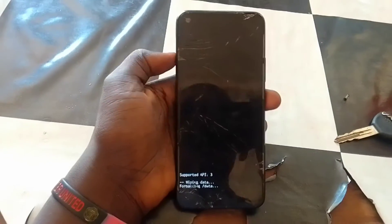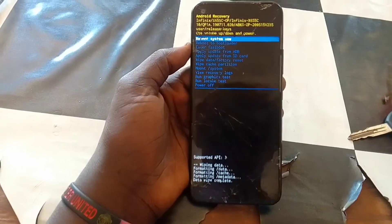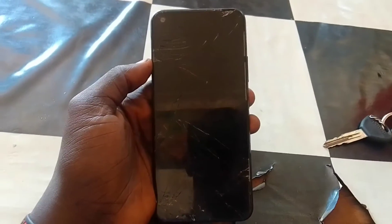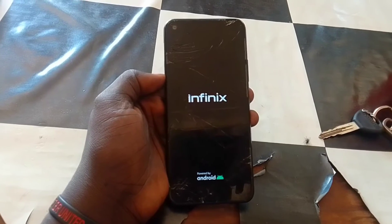We are done — just reboot the device. Let's see the results and see what we got.